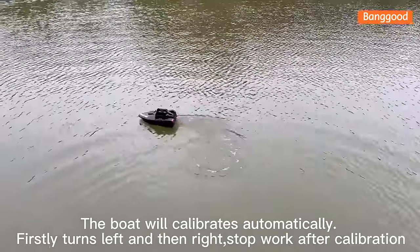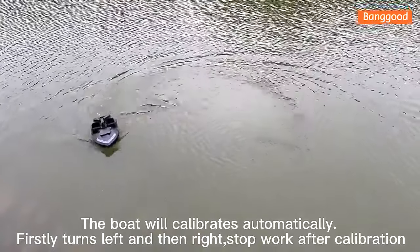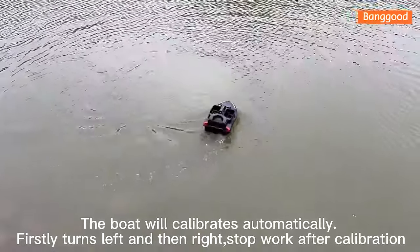The boat will calibrate automatically. First it turns left, then right. It will stop working after calibration is complete.